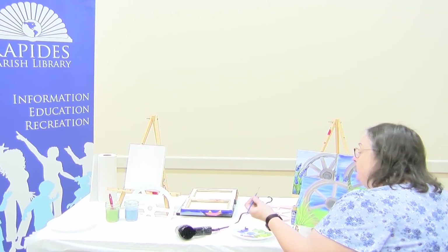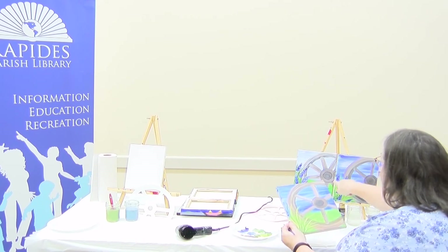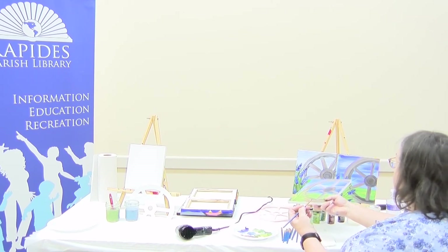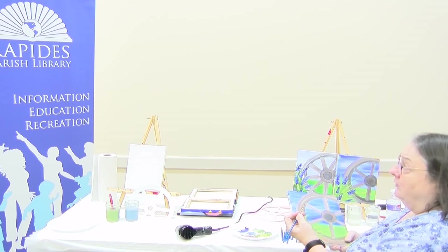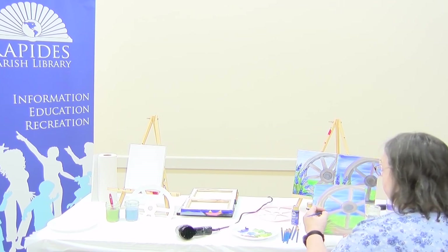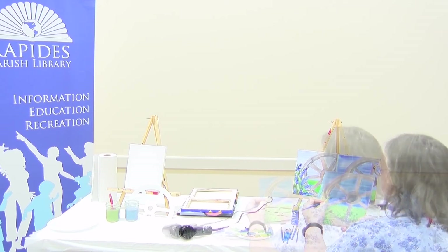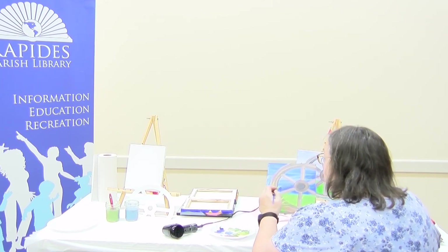We're going to start on our blue bonnets now. I'm using a kind of small, round brush because we're first going to do just some little dabs kind of right at the top. I'm going to start wherever — it doesn't matter where. I put a bunch of blue bonnets here and fewer in here. It's all how you want your painting to look. Make it yours — it's your expression or your interpretation of the painting. I'm just kind of making little dabs and coming down, doing it a little bit random.